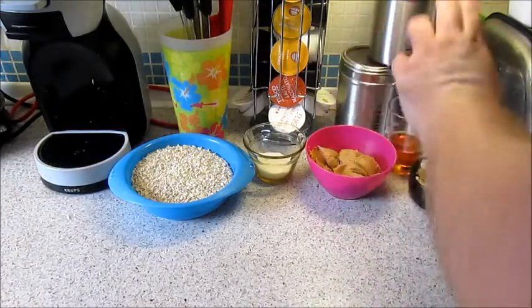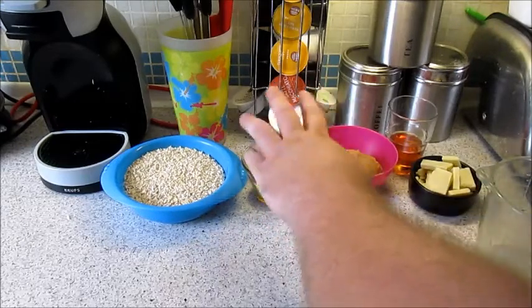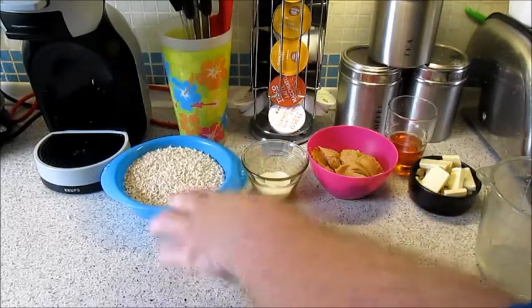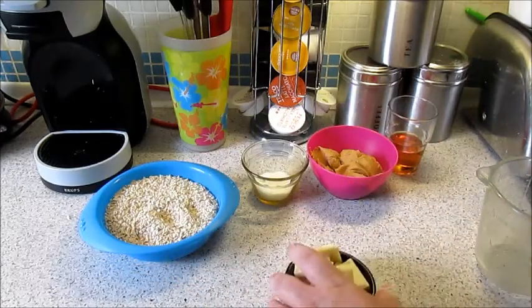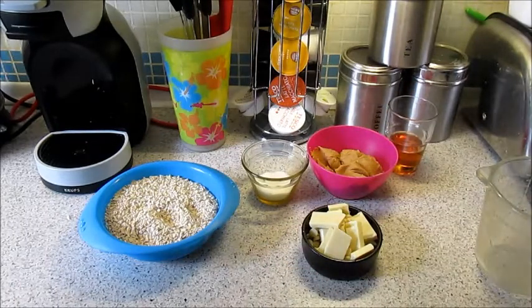We also have two tablespoons of sweetener — maybe they just want it extra sweet — 150 grams of rolled oats, and 90 grams of chocolate. You could probably make it sugar free if you use honey and sugar free chocolate.